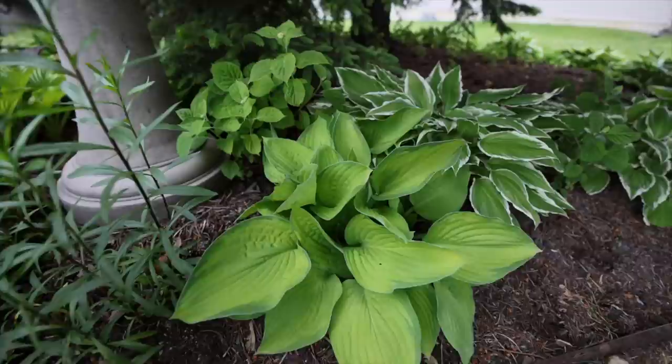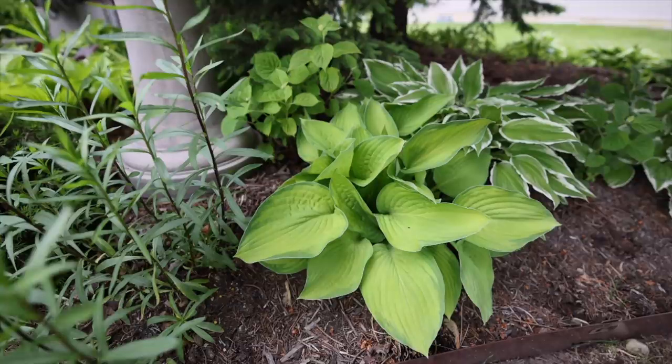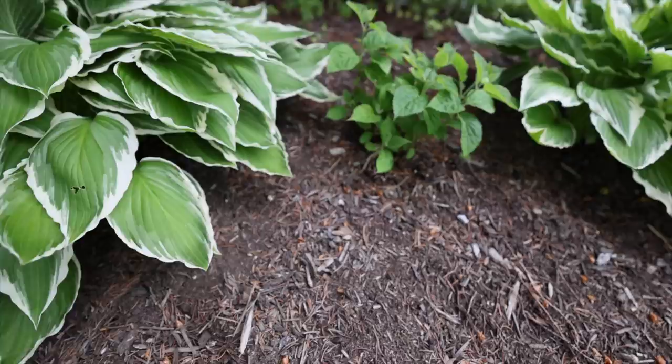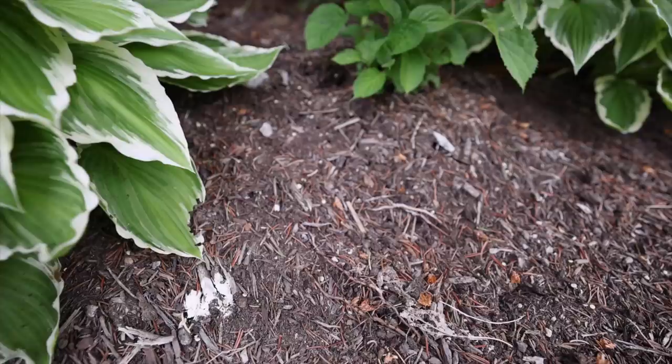Surrounding the green spruce here, I've got Wee White hydrangeas which stay super small — maybe two feet tall by two feet wide. I got those from Hirt's Gardens as four-inch containers; they're still very small on their second year of growth. I've got the hydrangeas and hostas alternating all the way around the spruce. I pruned those hydrangeas back quite significantly — if you saw my pruning video, the scraggly growth I had is now being replaced with more substantial new growth.